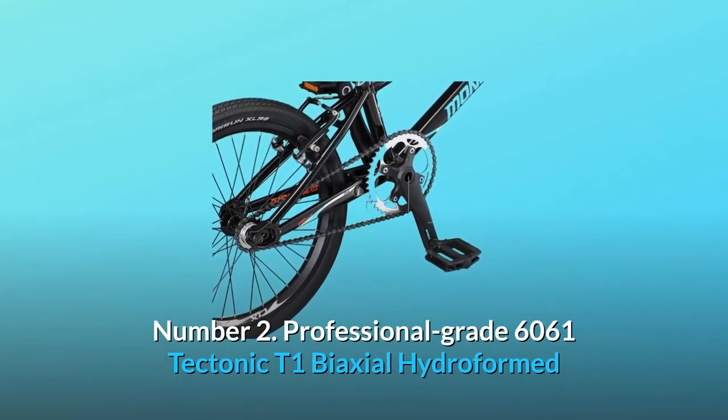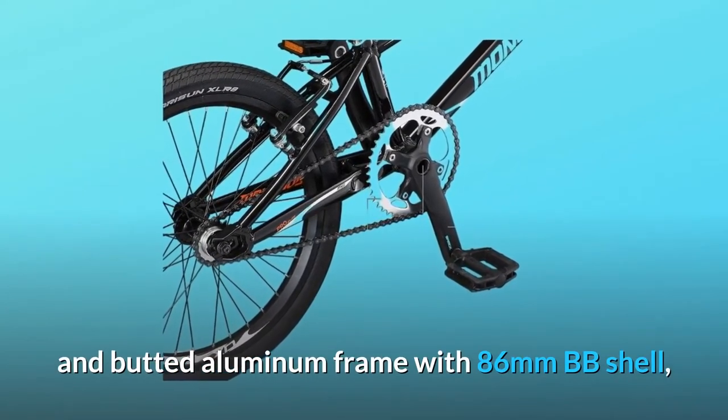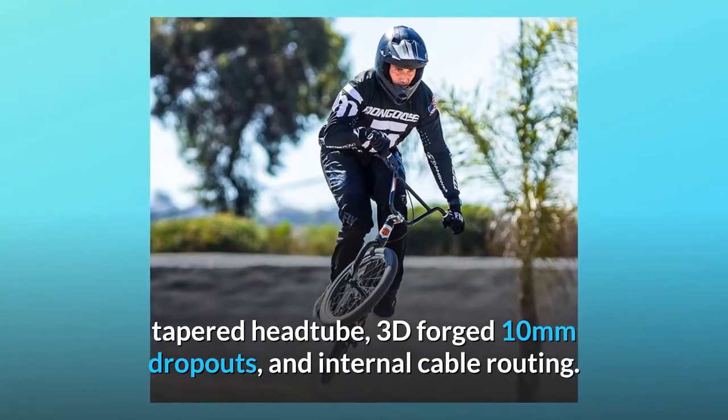Number two: professional grade 6061 tectonic T1 biaxial hydroformed and butted aluminum frame with 86mm BB shell, tapered head tube, 3D forged 10mm dropouts, and internal cable routing.